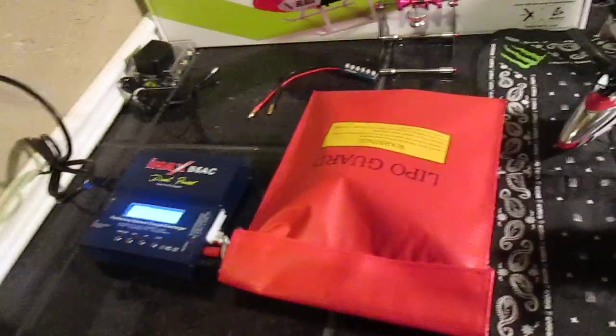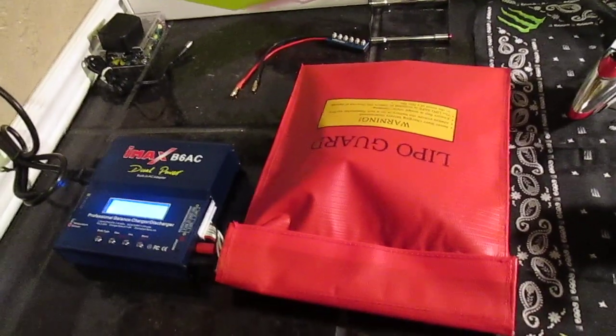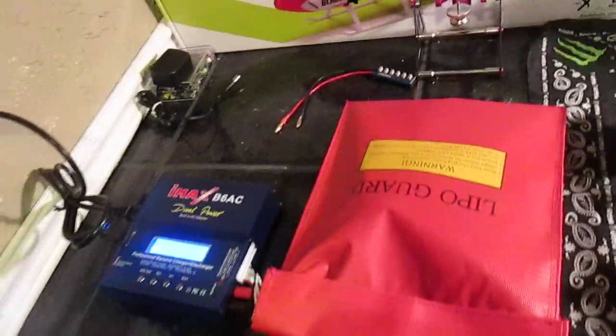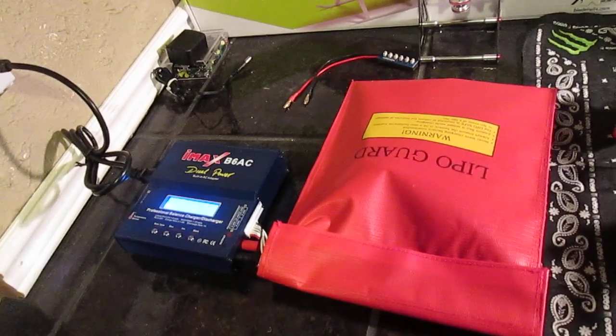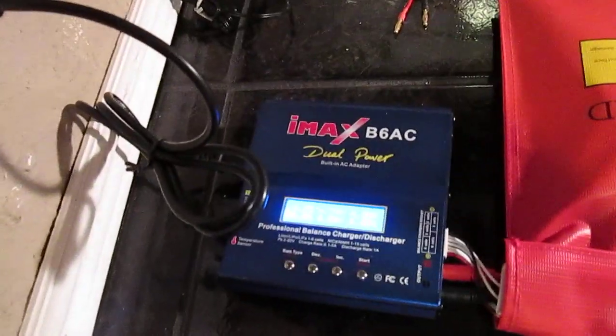I would highly recommend one of these LiPo safety bags. You don't want to be messing around with LiPos and not have a bag, especially if you have one cell that is weak.